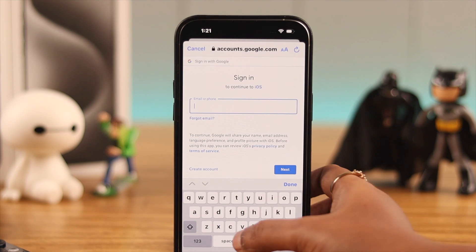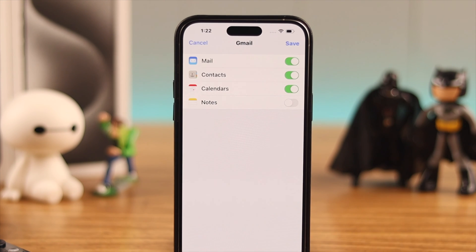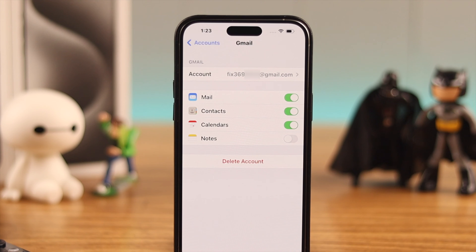After putting in your ID and password, you'll see a permissions page. Allow the Mail app to access your mail, contacts, and other data, then press Save. Your Gmail account is now added to your iPhone.